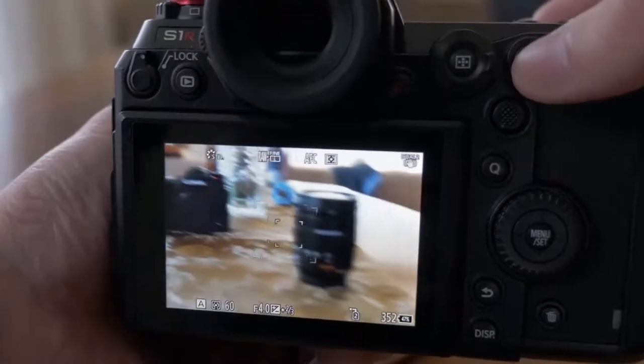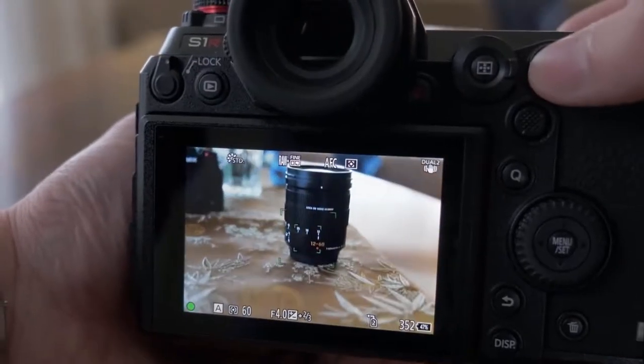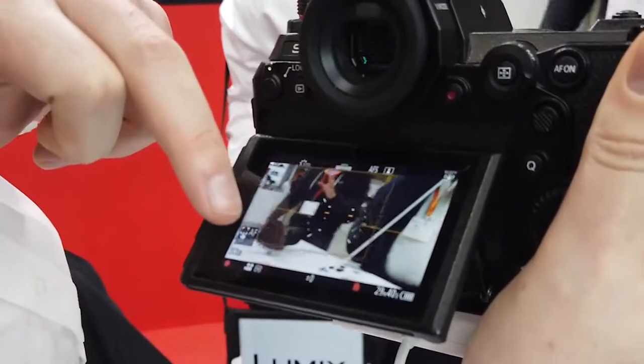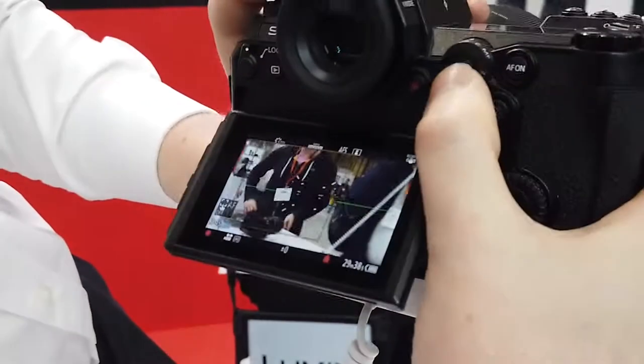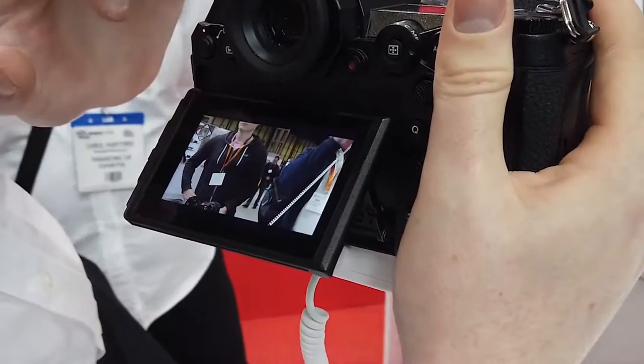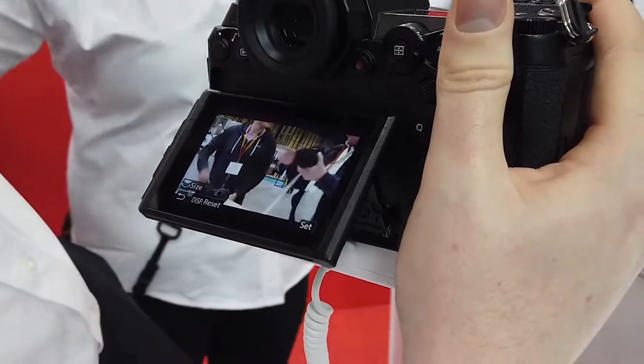If Panasonic have had a tough time with anything in recent years it's been the autofocus system. They've been using a contrast-based autofocus using depth by defocus, and this has not changed — the S1R still has this focus system. People interested in the camera who don't like contrast-based autofocus might be a little disappointed. That said, the S1R's autofocus feels considerably more refined, with less of that pulsing effect typical of contrast-based systems.